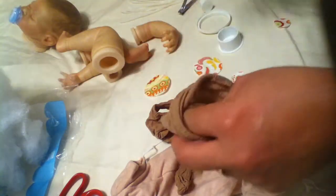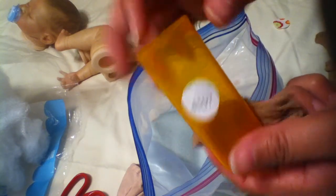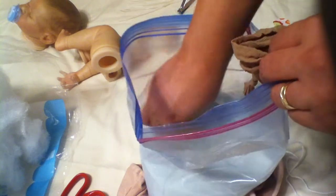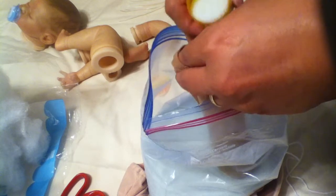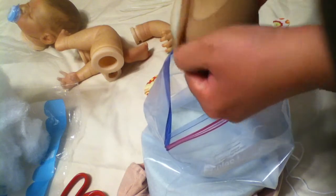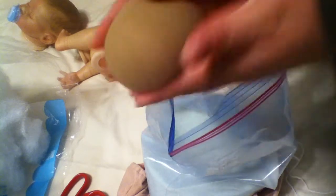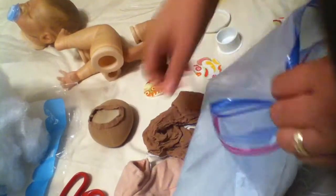Then fill it — I just have a thin pill bottle that I use to scoop the glass beads and pour them into the stocking, until we fill maybe half or a little bit more than half. Then I will tie it and fold it over, and it will just create a little ball that will sit inside the body. So we will need three of these.